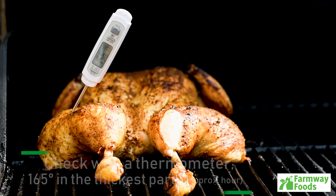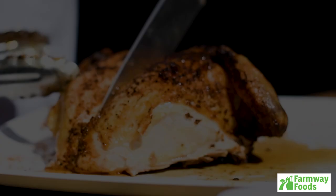And there you have it — the perfect butterfly chicken, grilled to perfection with crispy skin and tender and juicy meat.